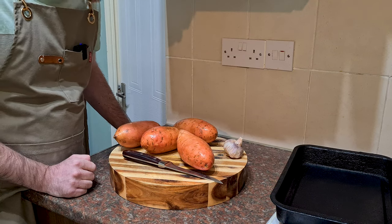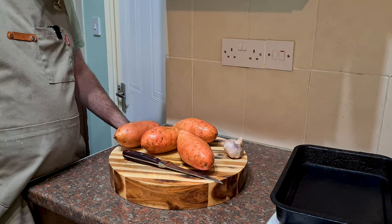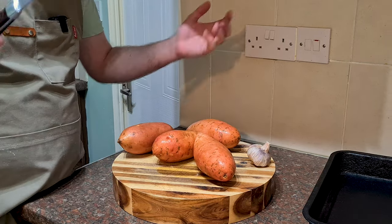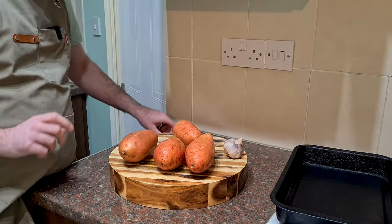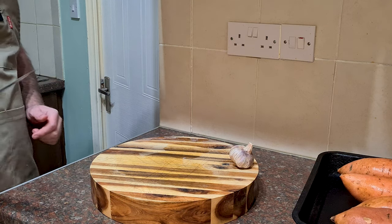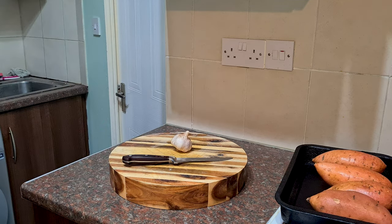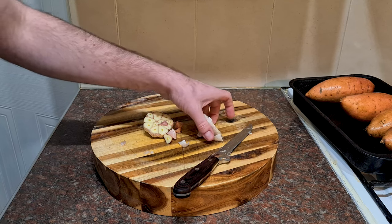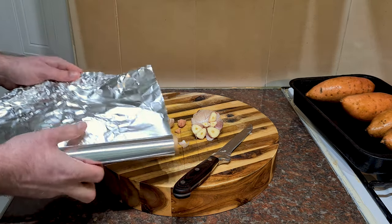We've got our sweet potatoes. All I've done is give them a quick rinse and wash — not super important because we're going to peel them anyway, but they've been sitting loose on a supermarket shelf, so just give them a quick scrub. All we're going to do is prick them with a knife, just a few holes — this stops them exploding. Then we're going to pop them straight into a roasting tray. We're also going to add some roasted garlic. I've got a whole head of garlic, and I'm going to take a sharp knife and cut straight down the middle to expose the cloves.